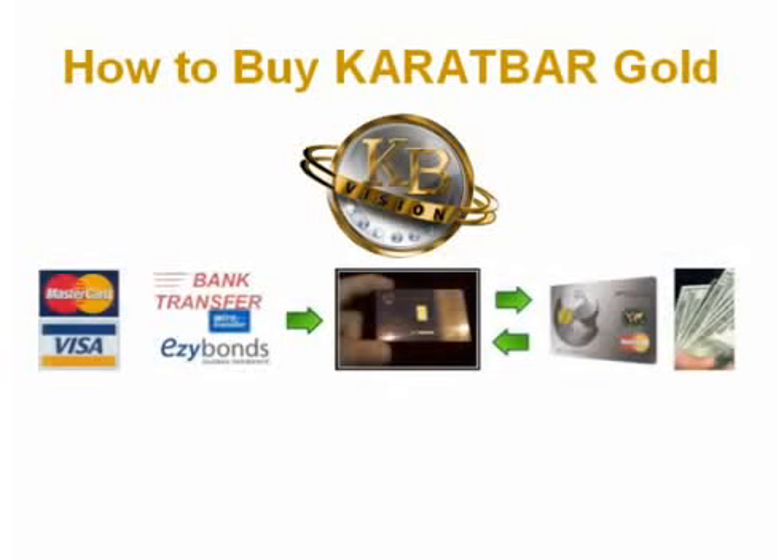There are three main ways to buy. You can use a MasterCard or Visa. You can do a bank wire transfer or deposit to your Easy Bonds account, then transfer from your Easy Bonds account directly to KB Vision's Easy Bonds account to buy.